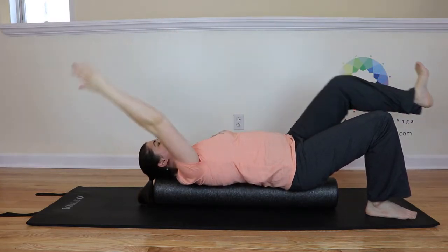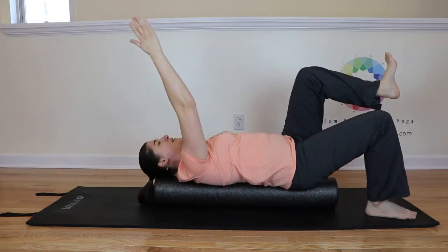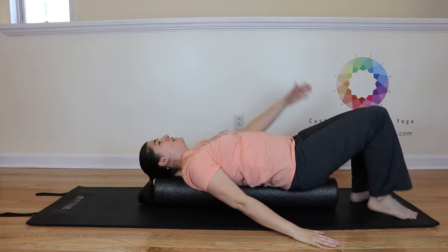Inhale here, exhale as the arm and leg extend. Inhale back to center and exhale lower to the other side.